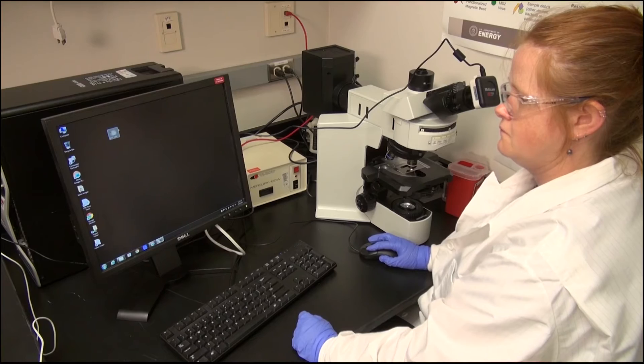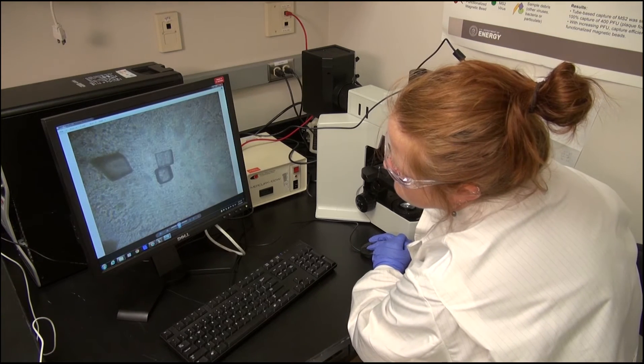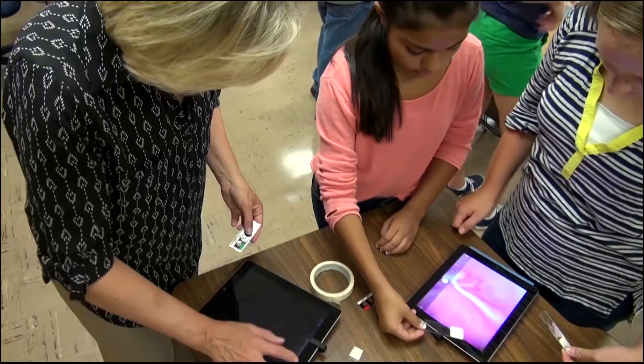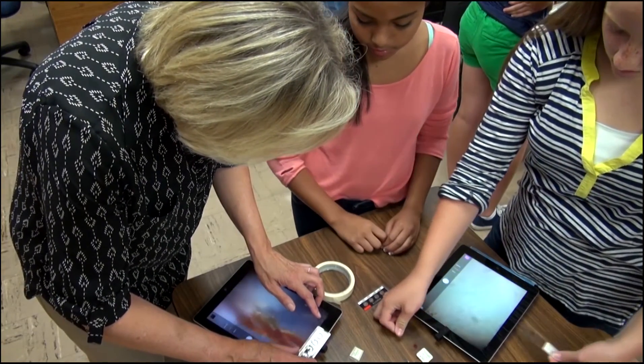The image could then be sent to a trained microbiologist sitting in a lab across the country. It would allow decisions in the field to be made more quickly, and at the other end of the spectrum, be a great tool to inspire students' interest in science.